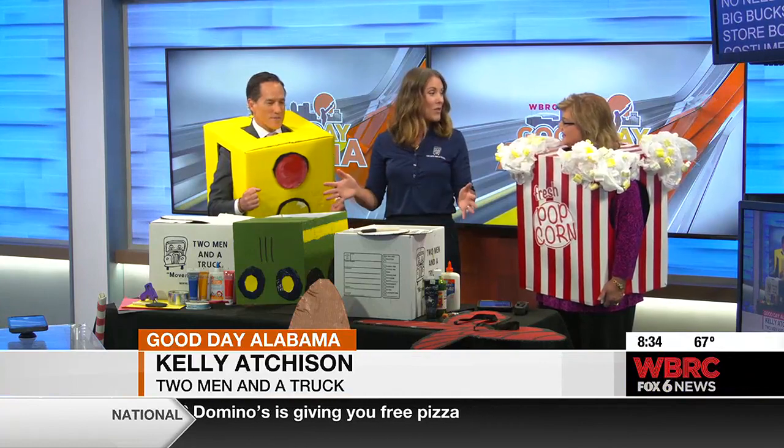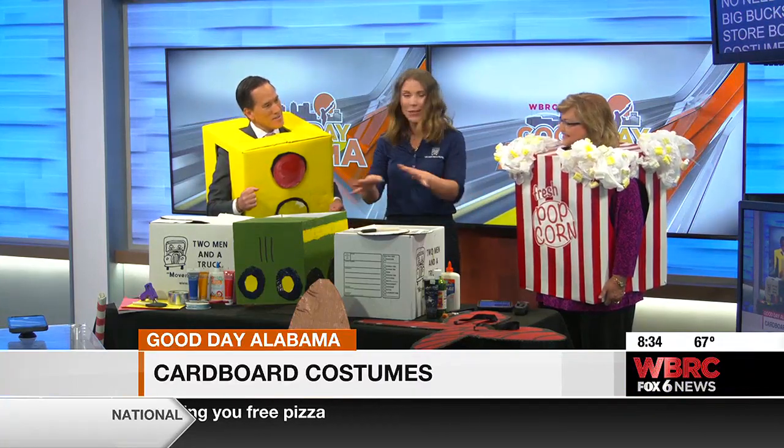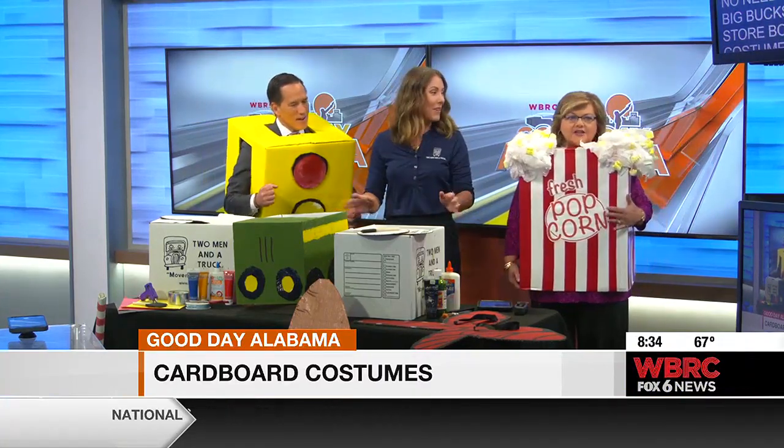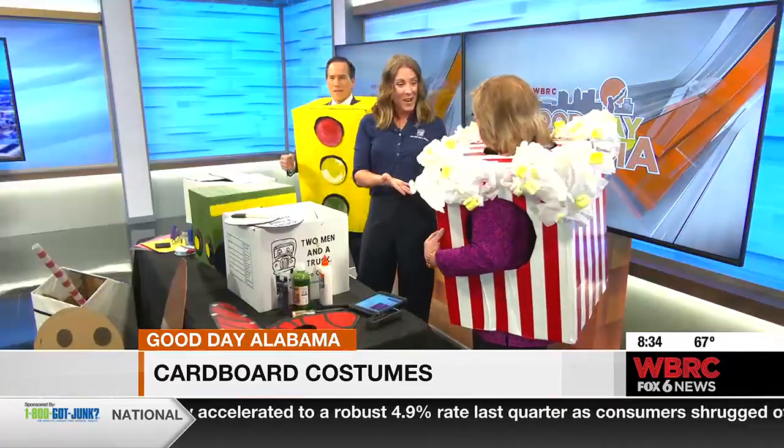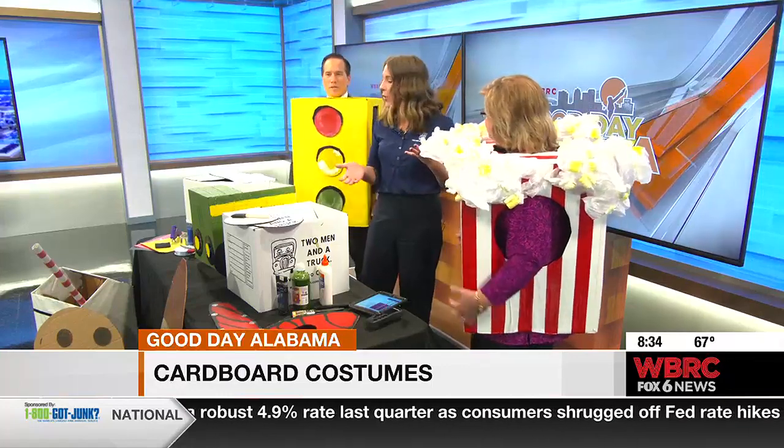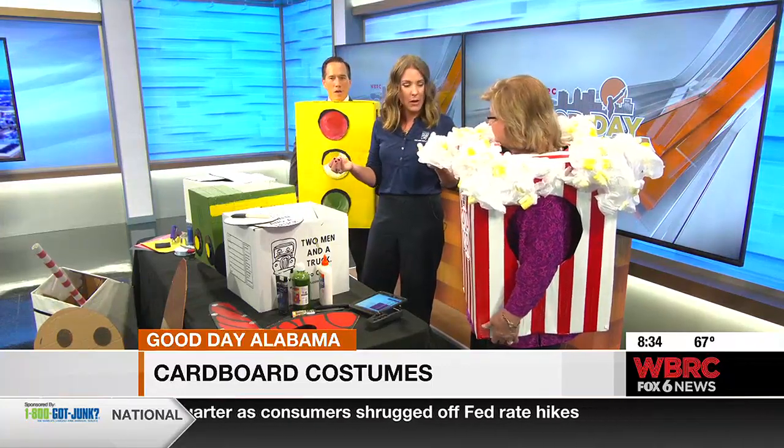So we thought, a little imagination, a little patience with your kids — let's create a unique costume that no one else is going to have. And it's household craft supplies that you probably already have in your house.